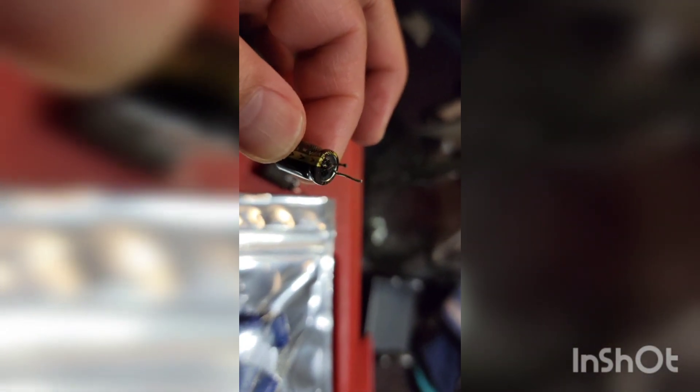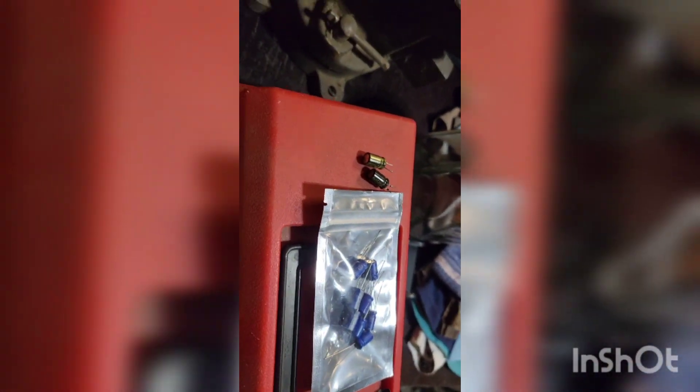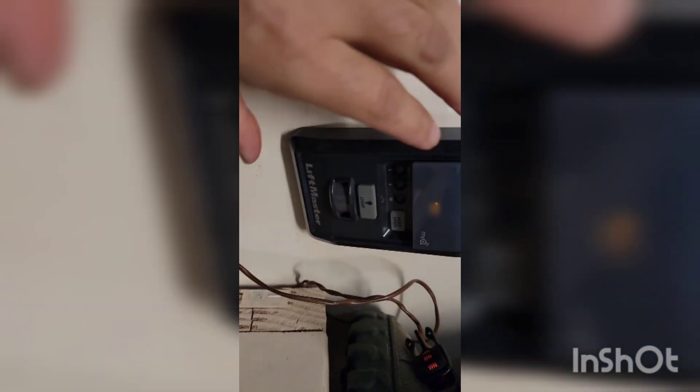I removed the capacitor from the control board — here it is, this is the one that busted. I replaced it with a 10-pack from Amazon — again, look for the 2.7 volt, one farad. I used a typical soldering gun. Once you install it back, what you'll notice is two lights will start to flash: the one right above the learn button and the yellow one. That means it's just charging.